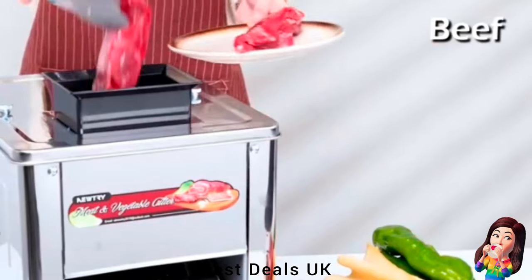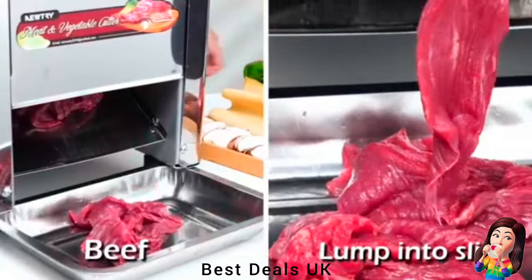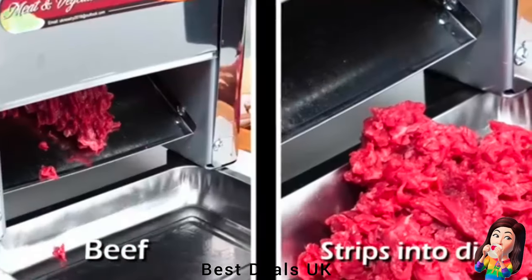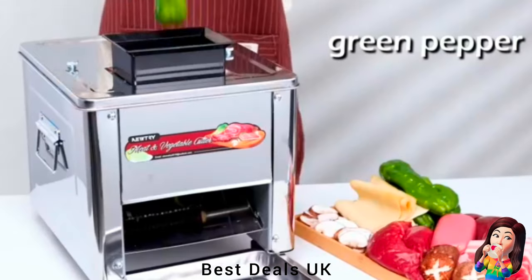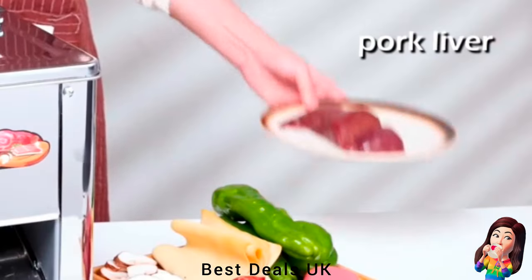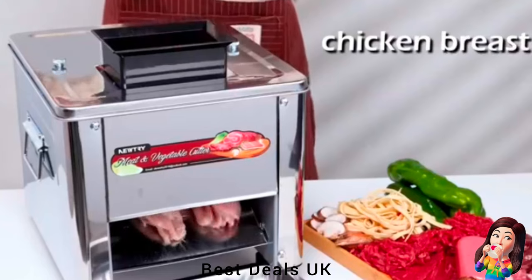4. Meat Cutter — the first cut turns meat into slices, the second into shredded meat, the third into cubes. It can process any boneless, non-frozen meat such as chicken, fish, beef, mutton, and more.